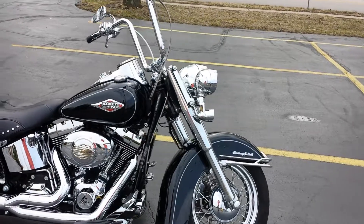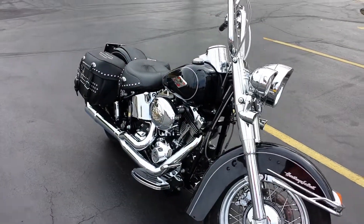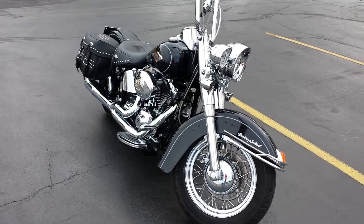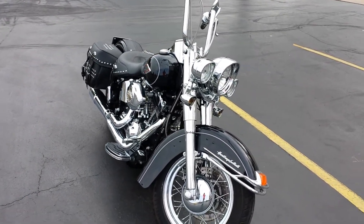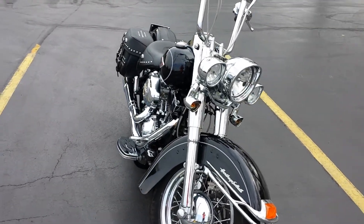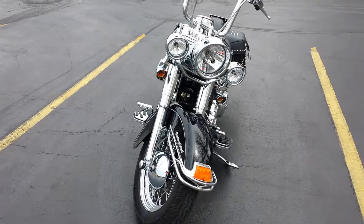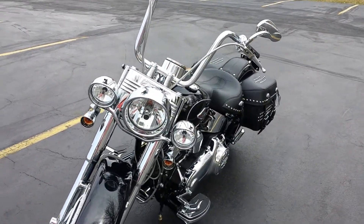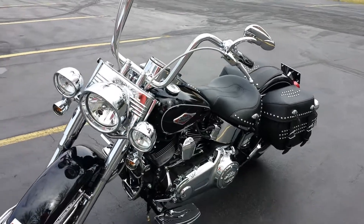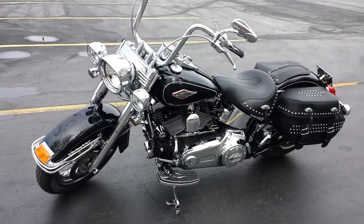It's a whole new bike — it went from a 103 to a built 110. The dyno numbers came out 114 horsepower with 124 foot-pounds of torque. It used to be around 68 horsepower, and it's just a little ridiculous, to be honest with you.